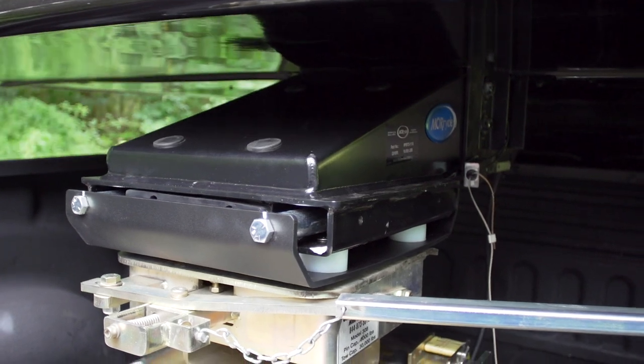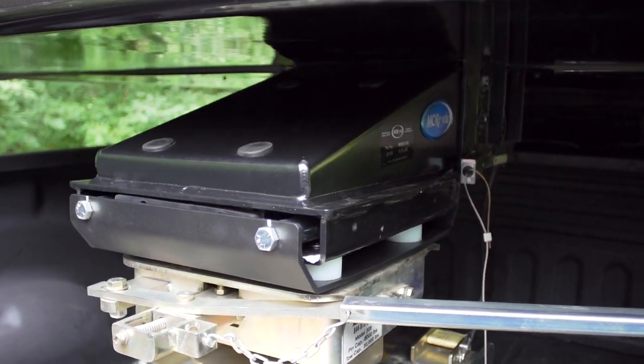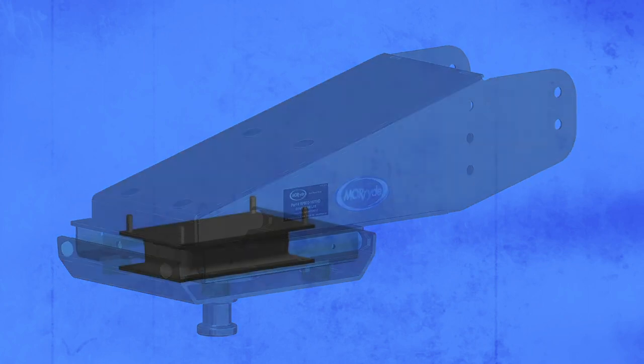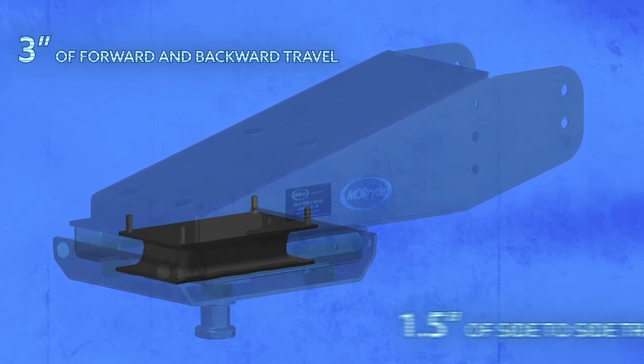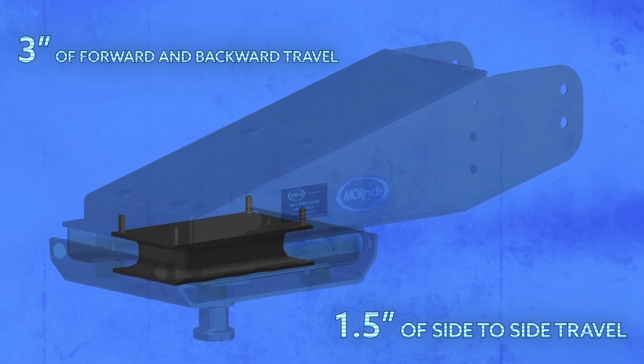The Mooride rubber pinbox reduces the chucking, jerking, and bucking that is common for fifth wheel owners. Our pinbox utilizes an advanced rubber spring design that allows for three inches of forward and backward travel, as well as an inch and a half from side to side.